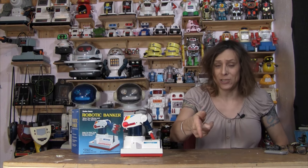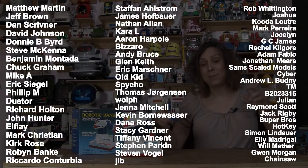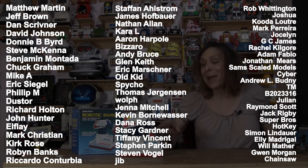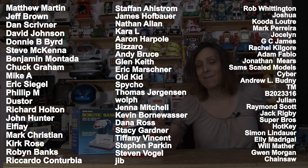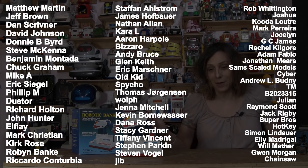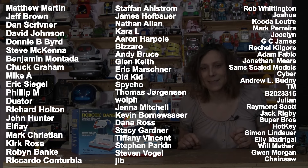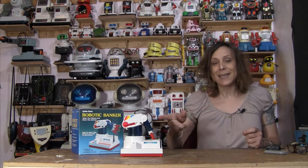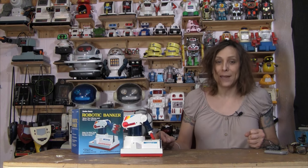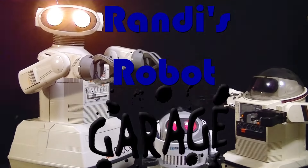If you like this video I sure would appreciate a big thumbs up. If you want to see more, hit the subscribe button. I want to thank these people here — these are the patrons, these are the people bringing you the Robotic Banker and advice giver. I wouldn't be able to have this great advice if it wasn't for these people right here. So I thank them oh so very much. And if you'd like to become a patron, of course there are links and perks and whatnot. So go check it out. Anyway, there it is — Radio Shack Robotic Banker. Robot Garage! Roger Rush!